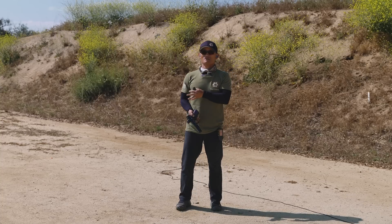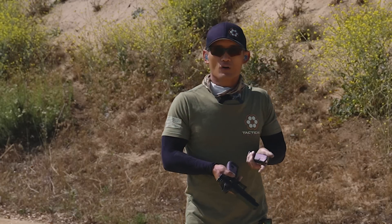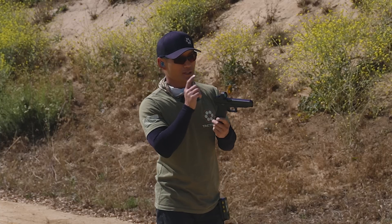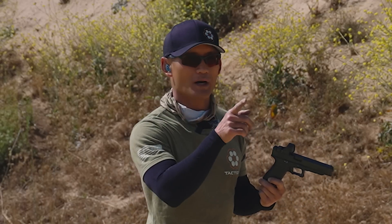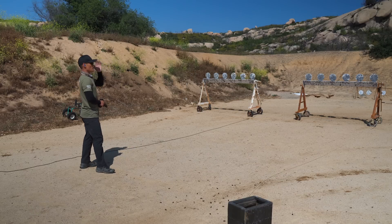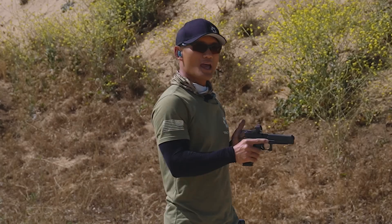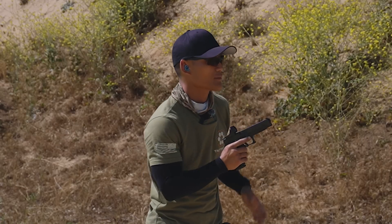Live fire is essentially a validation of our dry fire — it doesn't necessarily have to be different, except for recoil management. Now we're going to have an actual explosion happening in our hands. I've adjusted this red dot and I'm not sure if it's exactly zeroed for these steel plates, but we'll see. We're going to start off with just hitting one plate. Two things I'm focusing on: locking in on a small spot with my eyes, and driving the gun but letting up 10 to 20 percent of the way and gliding toward that next target.